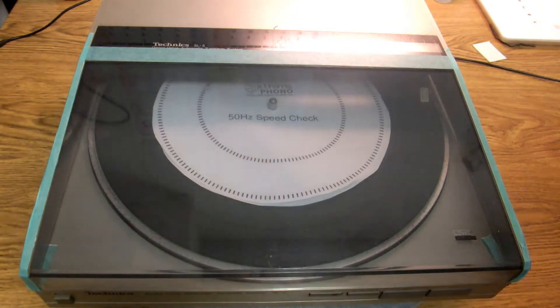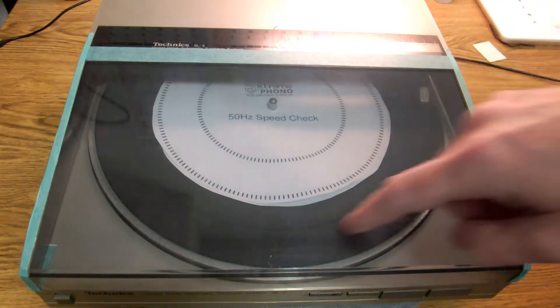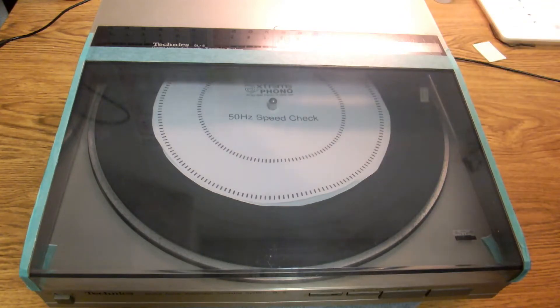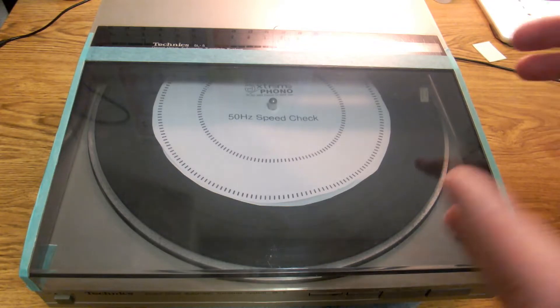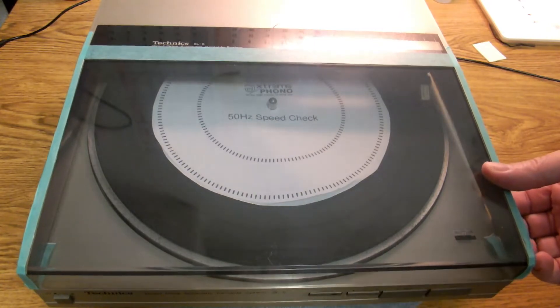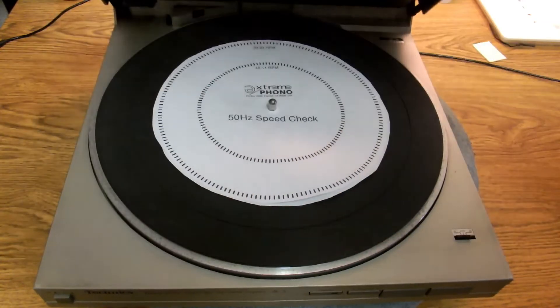Here we are with the next part of this SL5 project. I've had a few questions about wow and flutter problems with things spinning around and how to oil the spindle. What we're going to cover in this video is actually taking the platter out so we can turn it upside down and get to the PCB. That solves two problems - it answers those questions and lets me get started on the rest of this project.